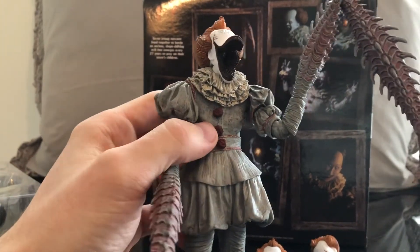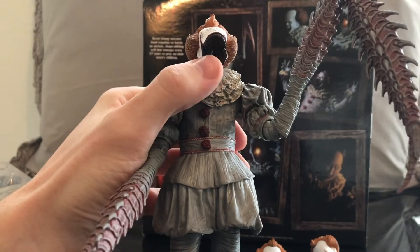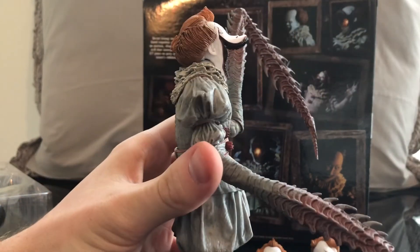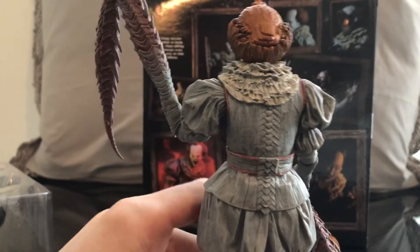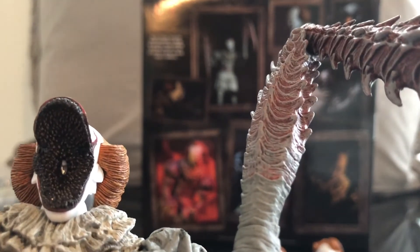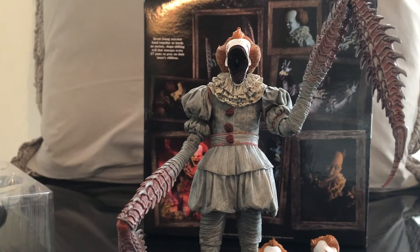Here is Deadlights Pennywise. This one does light up — mine doesn't because I don't have batteries, so just pretend like there's a light. I think this one would actually be really cool. I think this is going to be another one of the top contenders for most people — the Deadlights. To have him on your shelf with the light, even if he has the button on the back of his head, is pretty cool. Here is the inside of the mouth. It's pretty cool. All in all, nice look. Let's get the final head sculpt out and then do some size comparisons.